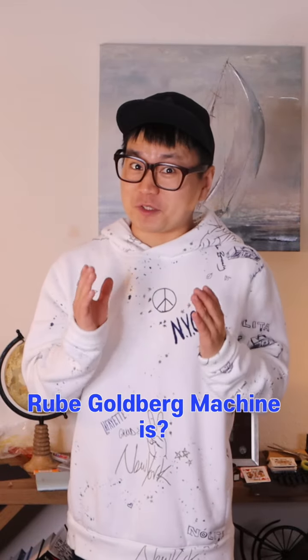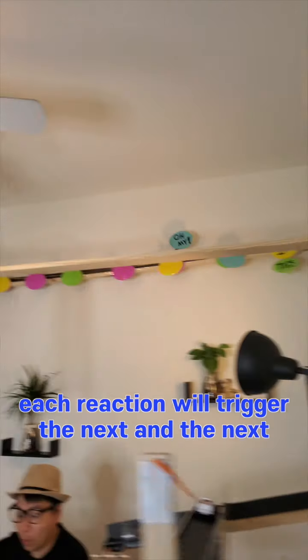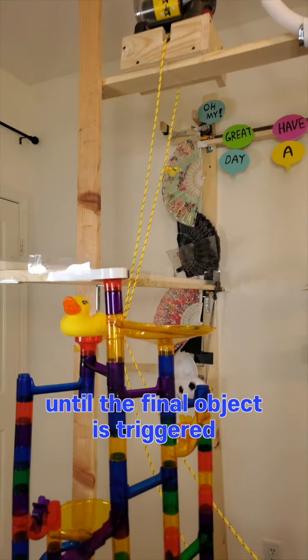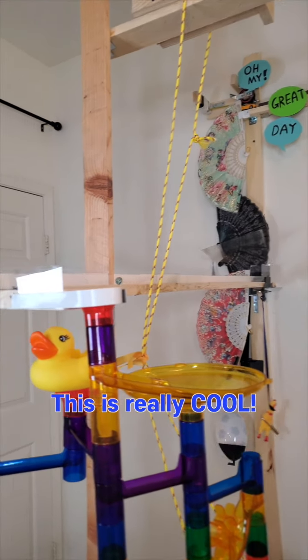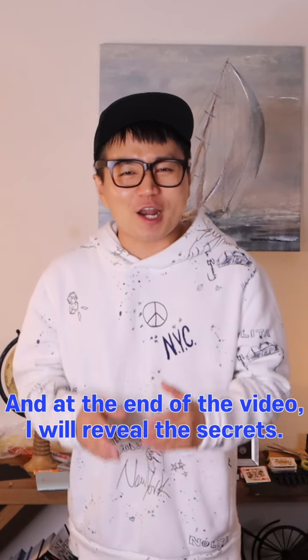If you don't know what a Rube Goldberg machine is, it uses a set of reactions that work in succession. Each reaction will trigger the next and the next, until the final object is triggered. This is really cool. Now I'm going to show you the magic that I made, and at the end of the video, I'll reveal the secrets.